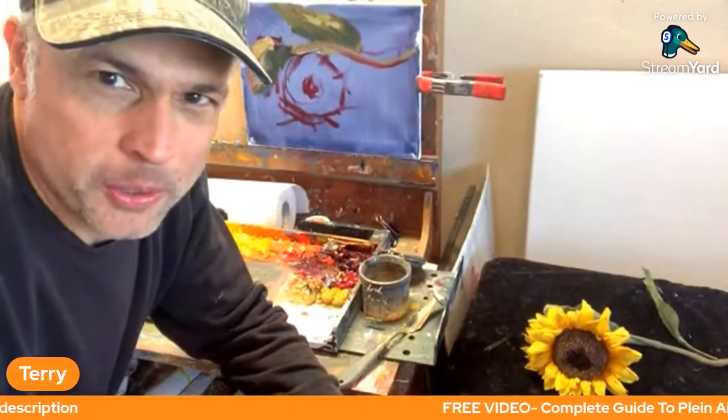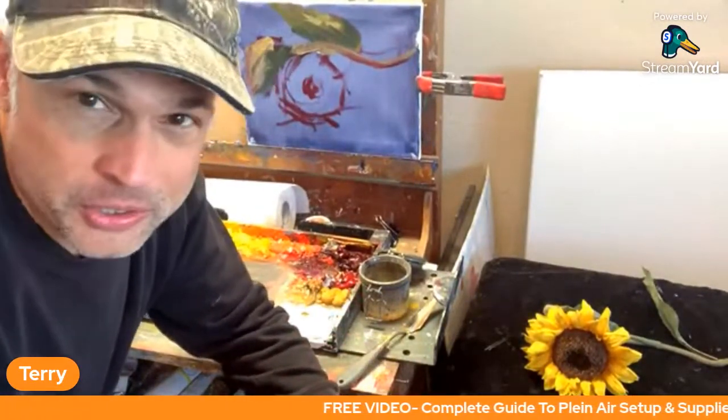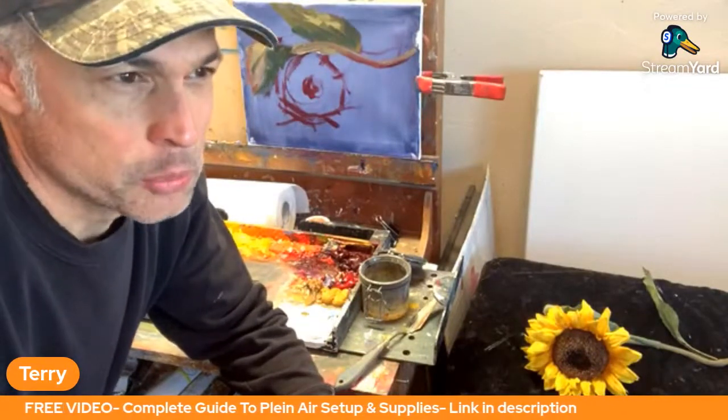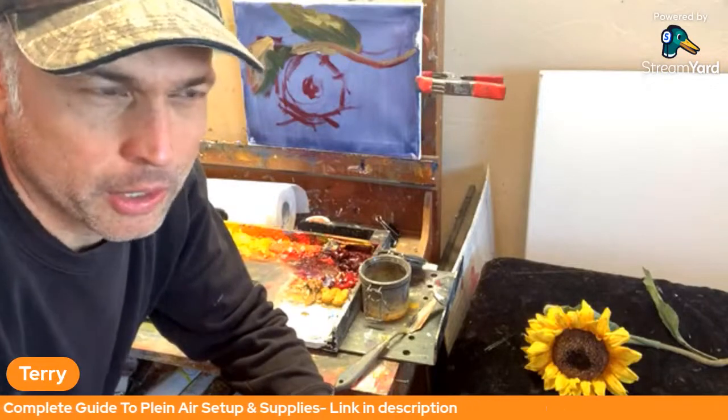This is the Plein Air Live show, and we're here the first Friday of every month now. I'm Terry, and we're here to get Plein Air painters inspired, educated, motivated, working on our skills.